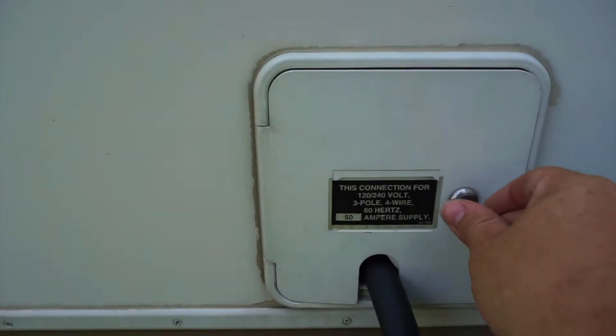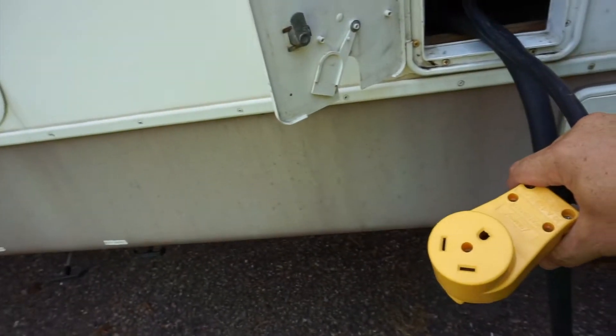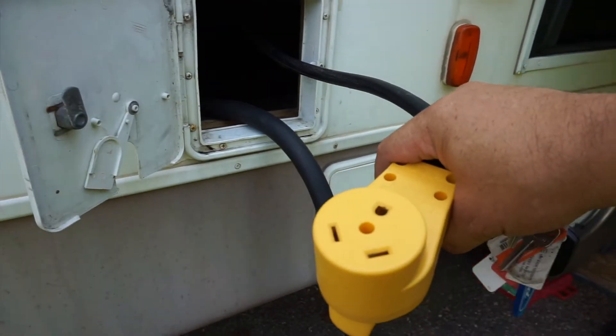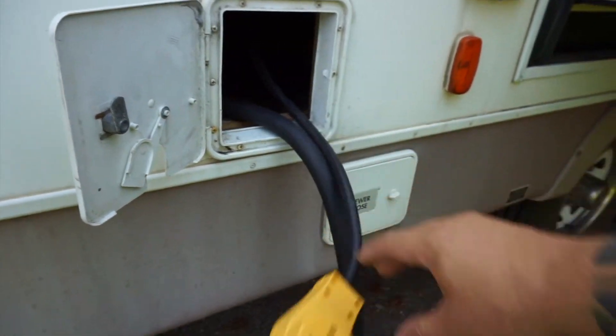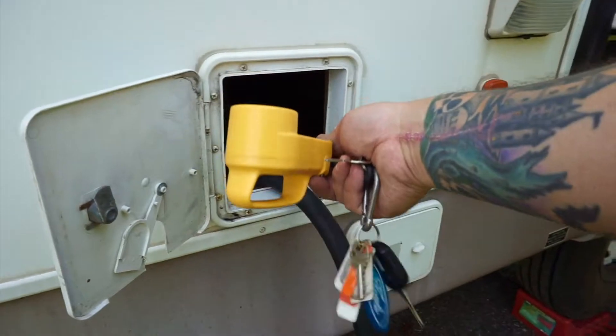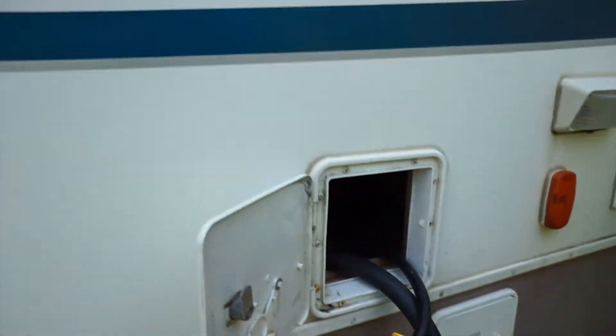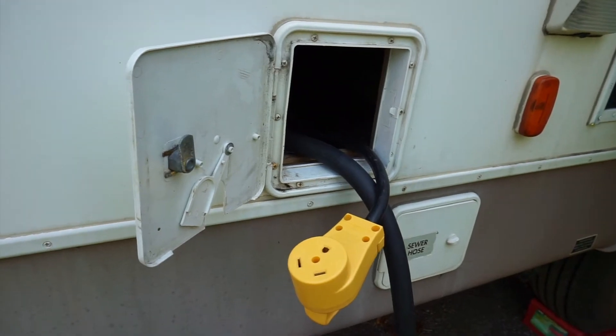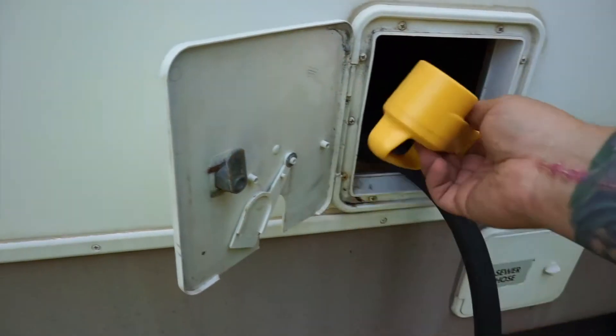This RV plug actually runs all the way back to our AC hookup. So this plug right here goes back to the Kodiak over there. When we're not plugged into shore power, I can coil our AC line up inside and just plug it directly in here, and that gives us instant power to the RV. Really quick and easy setup.